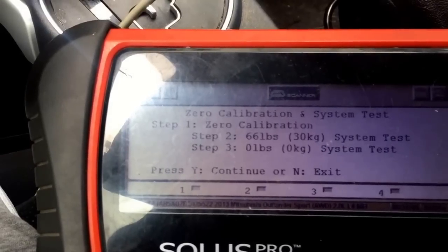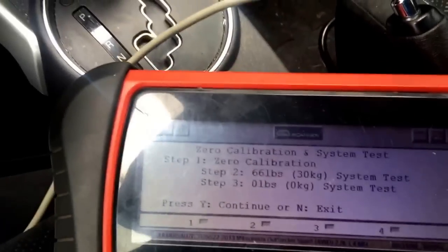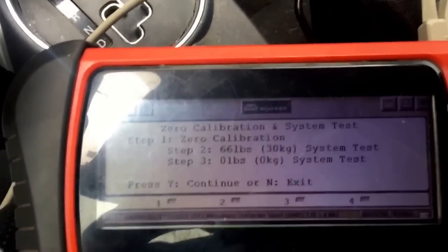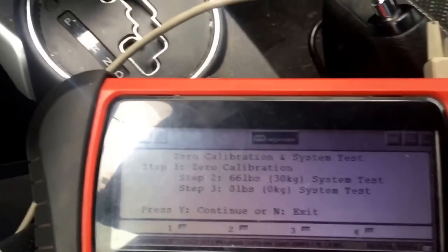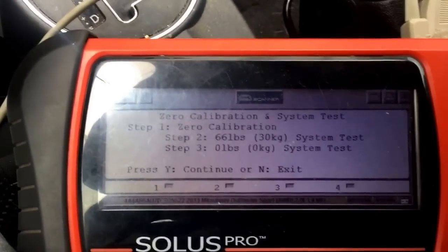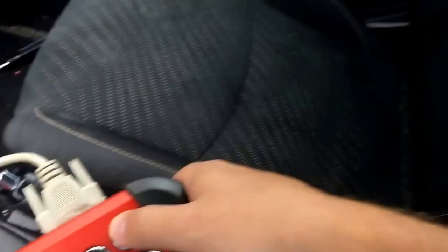That last step means zero — one pound, zero kilograms. So if you want to start, I don't have the 30-kilogram weight on me, but I will use Freon cans for this test. So we'll start with zero — nothing on the seat.